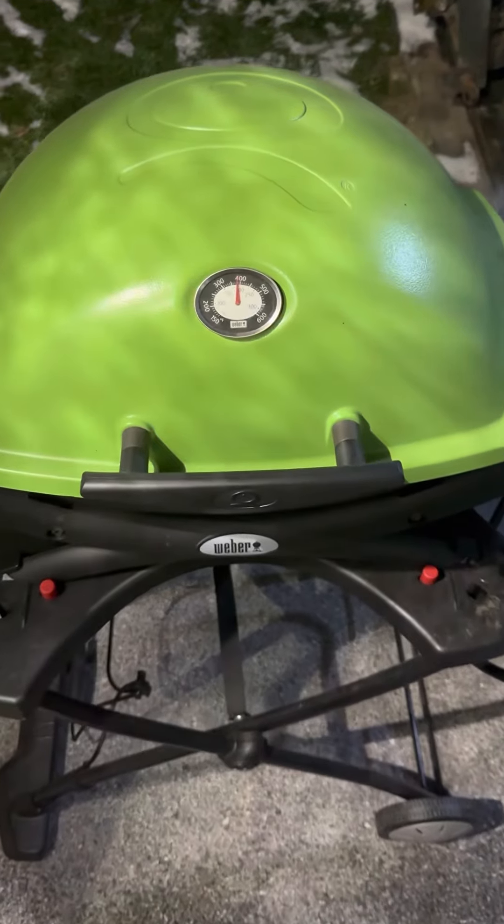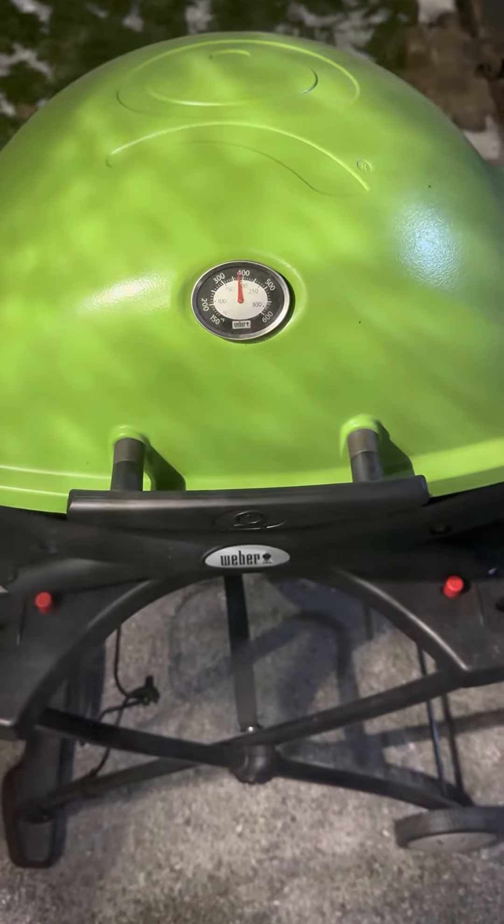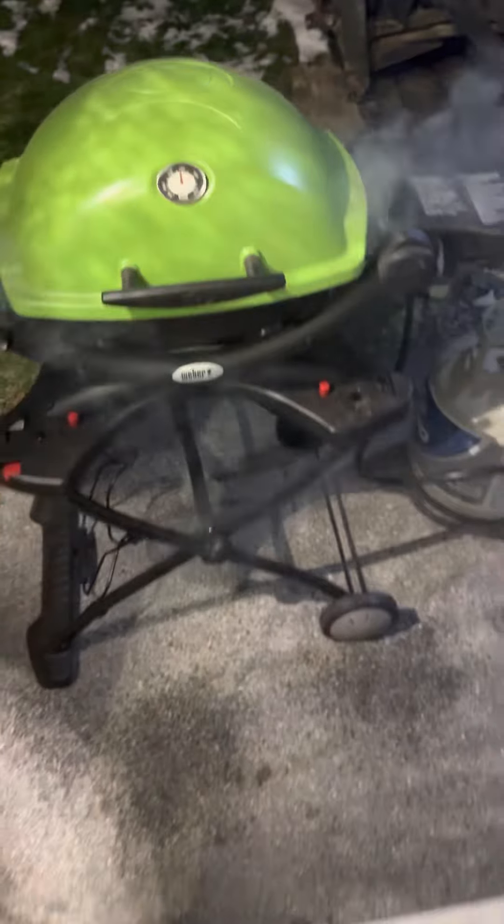Well, I've got it turned down to about half right now. She's cranking around at about 375 or so Fahrenheit.